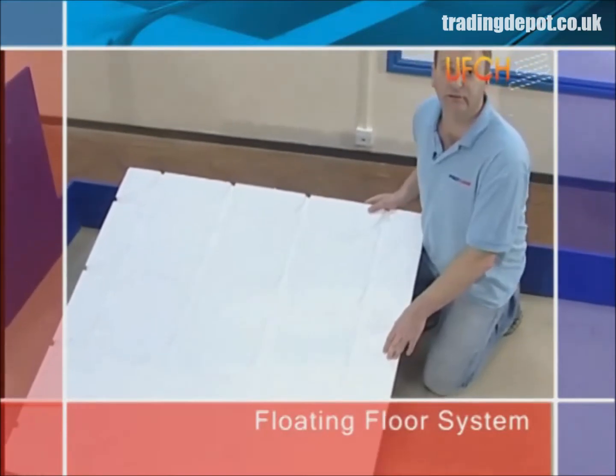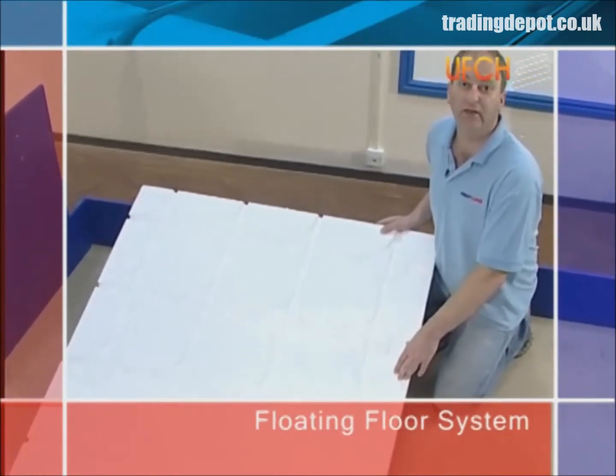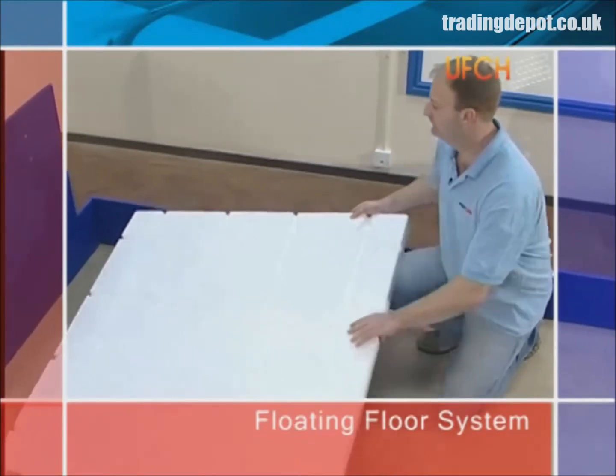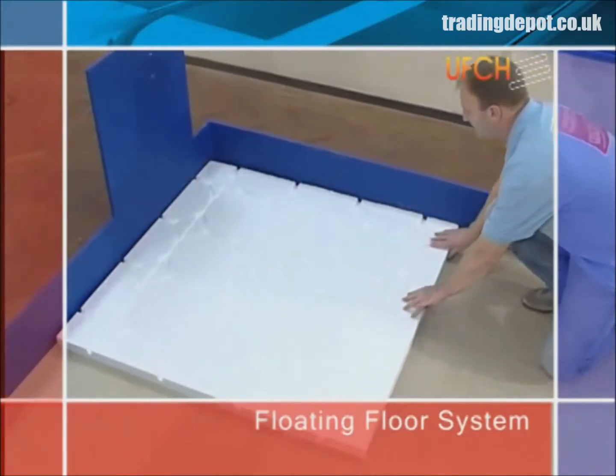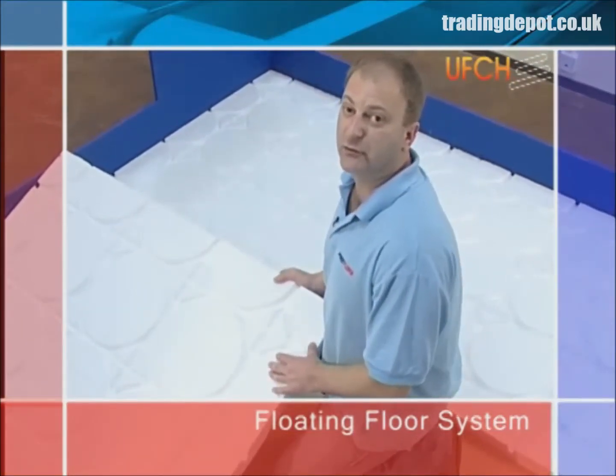Before laying the floating floor system, always make sure that the floor is clear of dirt and debris, and then simply lay the floating floor panels into the first corner of the room. Continue laying the floating floor panels, making sure that the grooves are in line.